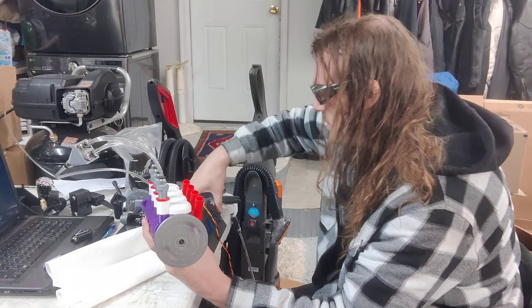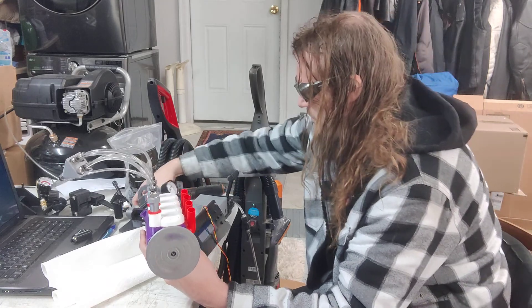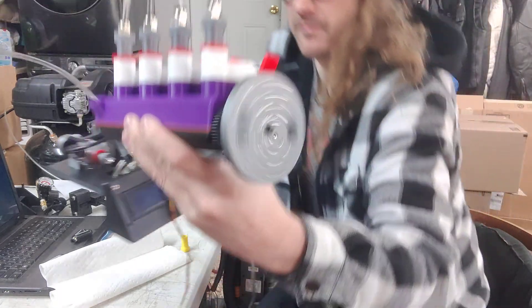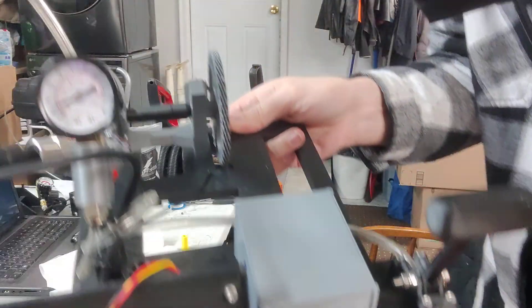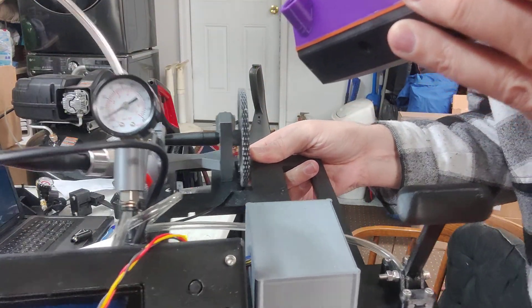It's actually running at around 12 psi right there. I don't have the digital pressure gauge set up, but you'll be able to see.